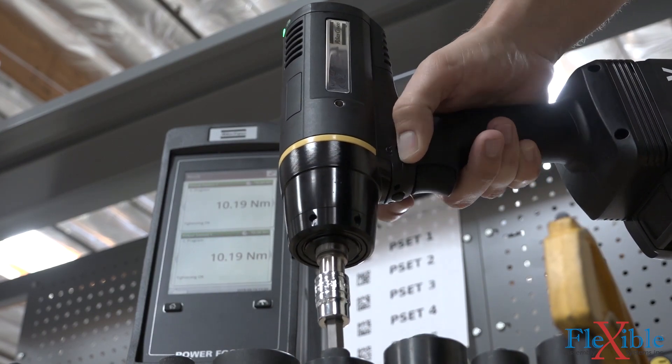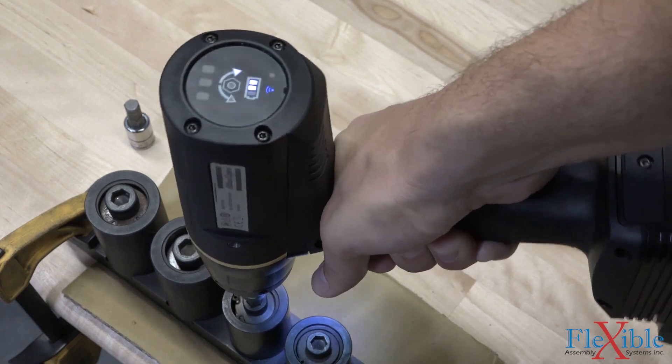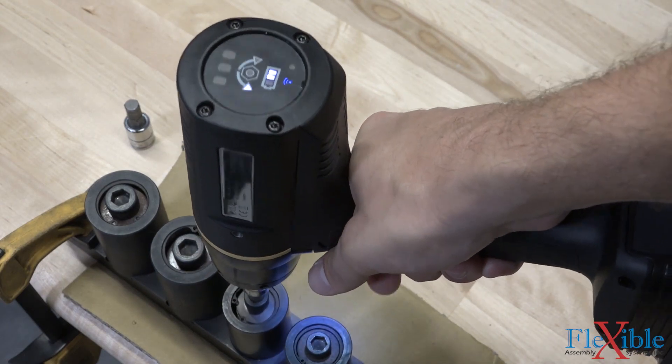Ergonomics are greatly improved thanks to the low reaction force, and LEDs and a buzzer provide operators with real-time feedback when not near a controller.